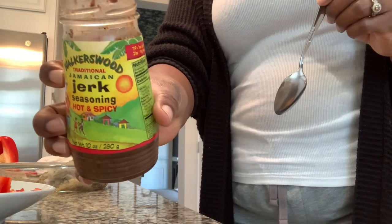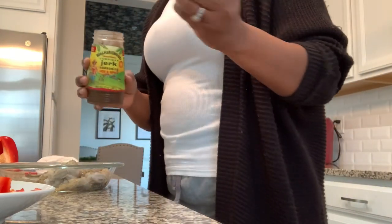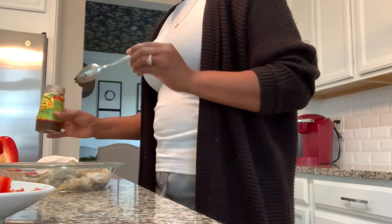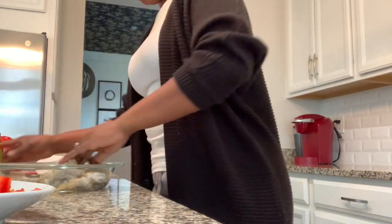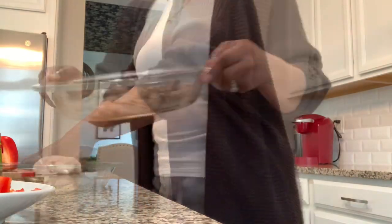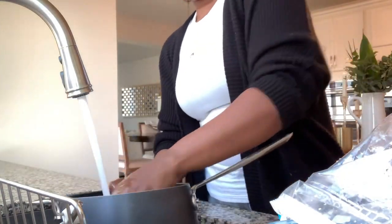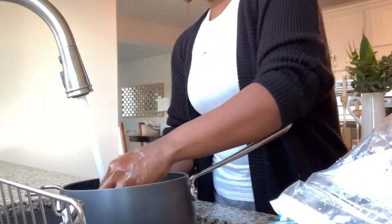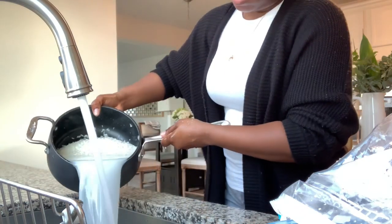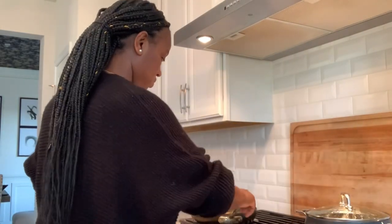If you decide to try this recipe and use the jerk sauce, please be mindful that it is spicy. They also sell jerk seasoning in mild but mine is very spicy because that's what I like. Quick question — am I the only person who rinses their rice? Growing up in the islands, we were raised to rinse rice until the water runs clear on top, so that's what I'm doing. Comment below and let me know if you do that too.